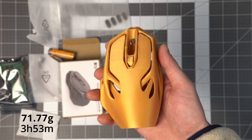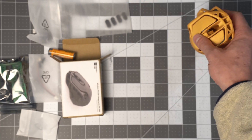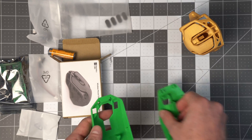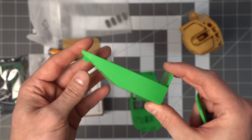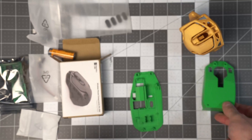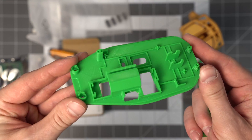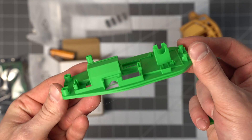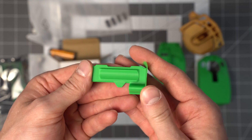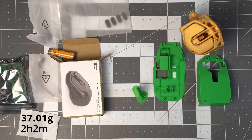This was a 71.77 gram print that took three hours and 53 minutes. The other components that needed printing are three additional parts: an insert that sits inside the mouse, a base plate, and one miscellaneous part. These all printed out really well, taking two hours and two minutes and 37 grams. Let's start assembling.